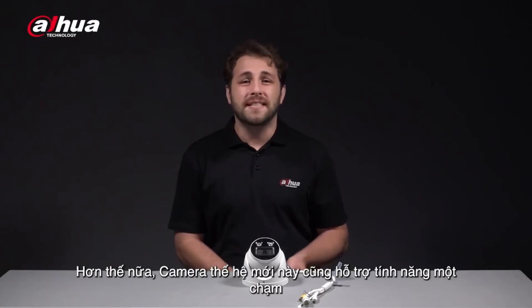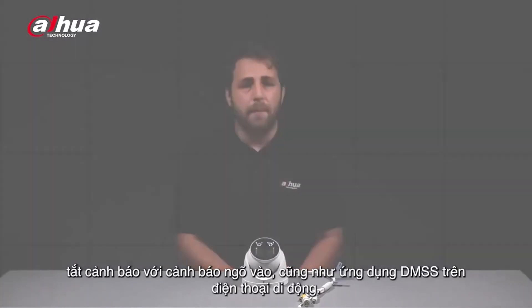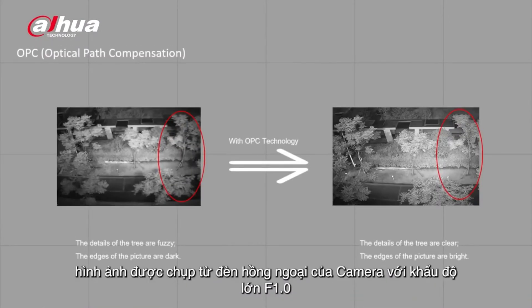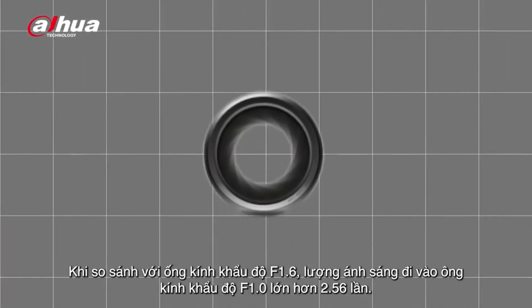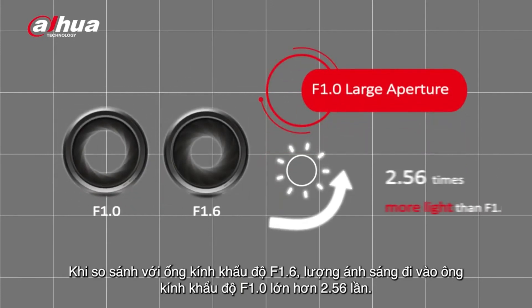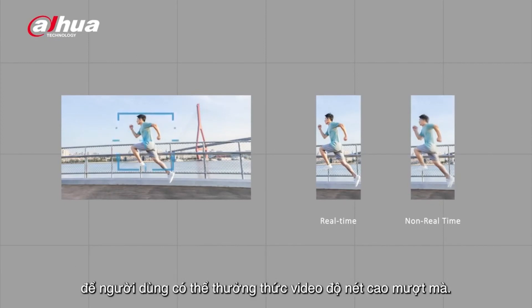This camera also supports one-tap disarming with alarm input port as well as the DMSS app. A major technological breakthrough is the infrared camera with an f1.0 big aperture, realizing infrared confocal of a super large aperture lens and achieving a brighter and more detailed picture. Compared with f1.6, the light input of f1.0 is 2.56 times greater. With this breakthrough, the camera can realize 4K real-time even when AI is enabled, so the user can enjoy smooth, high-definition video.